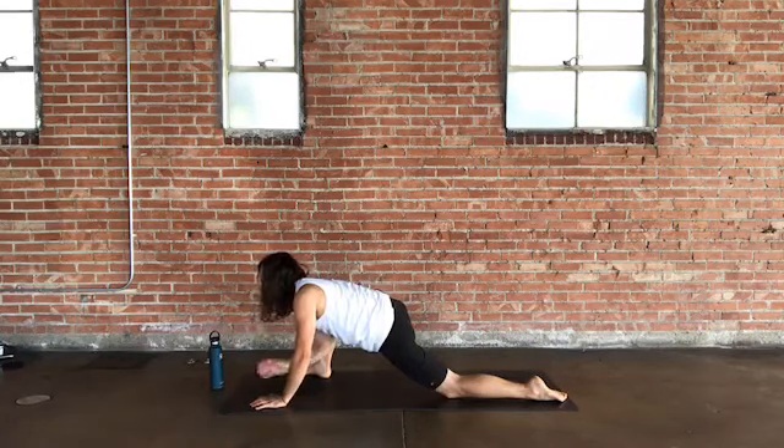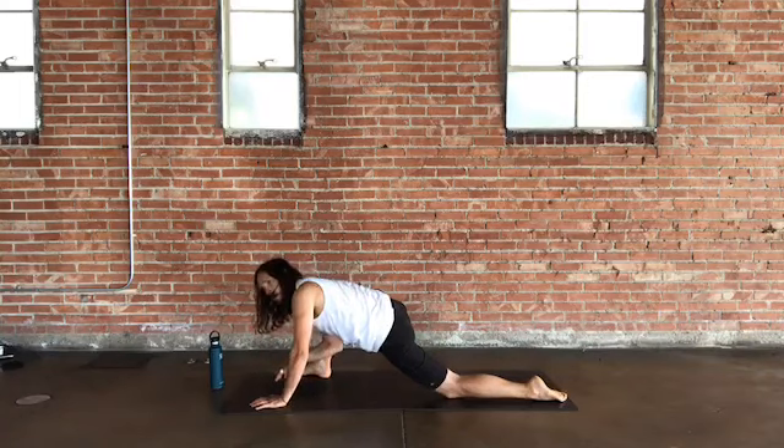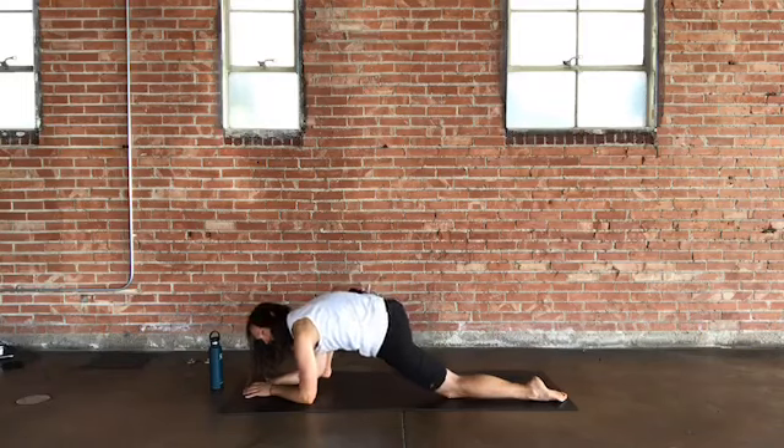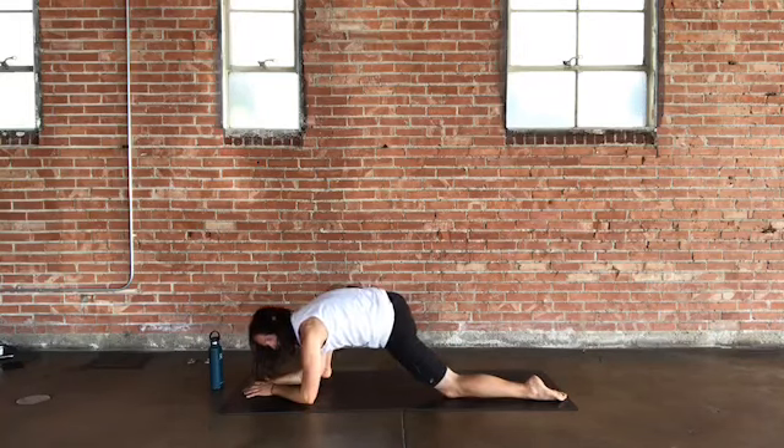Feel the right foot rooted down — all corners of the foot. There can be a tendency to dip down into the left hip, so actively let the left hip pull up and back, squaring your hips toward the ground and toward the front of the room. Take nice deep breaths here.